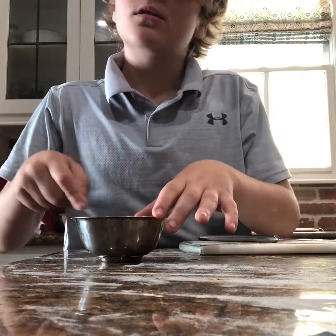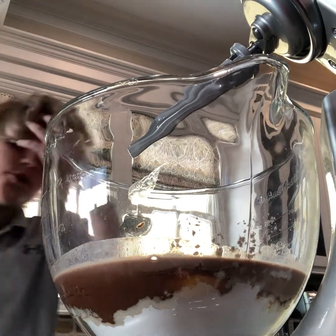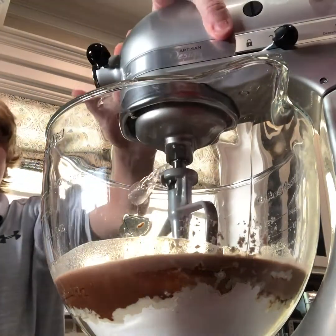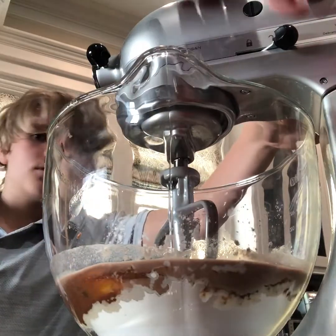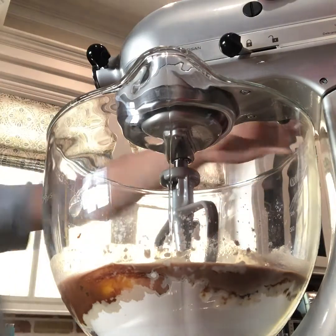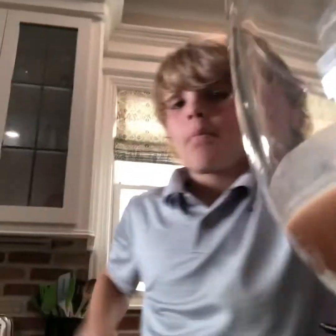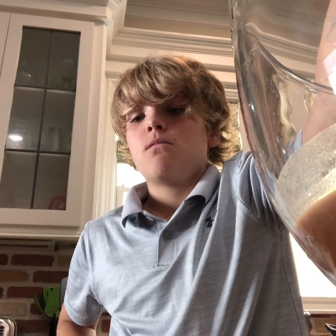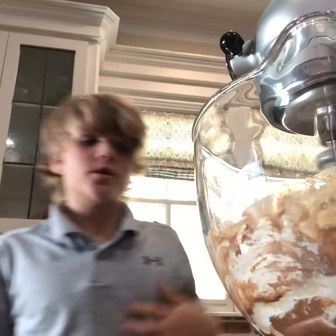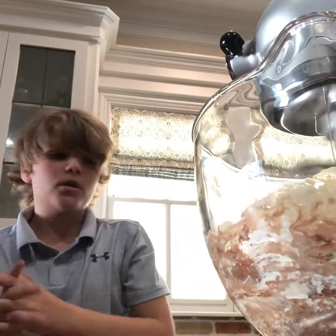I think we have to mix the batter together before you add the baking soda — you want to beat this with the mixer first. Plug it in and turn it on, starting on the lowest setting, then we'll get going.